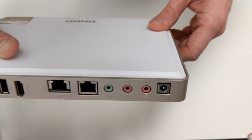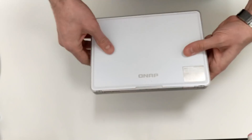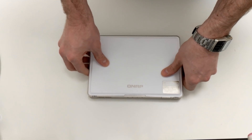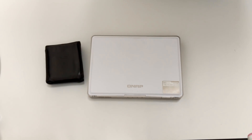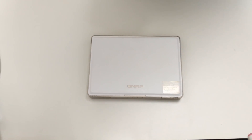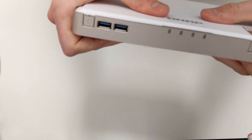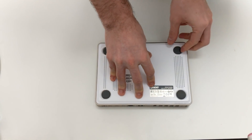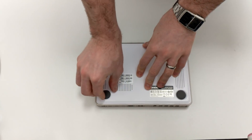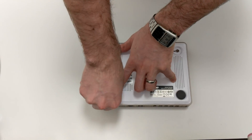Finally, there's the power connector for the external power brick. This device is tiny — to put it into perspective, that's my wallet next to it; that's how small this device is. On the rear, if we remove the feet, we come across removable pins for getting to the internals and installing drives.